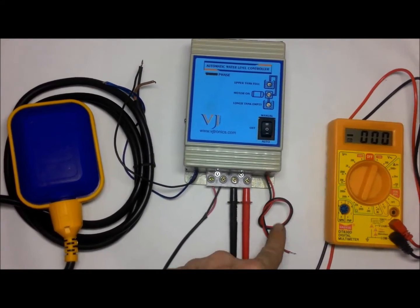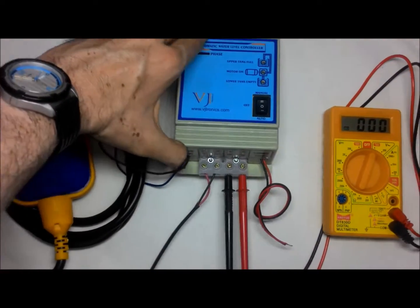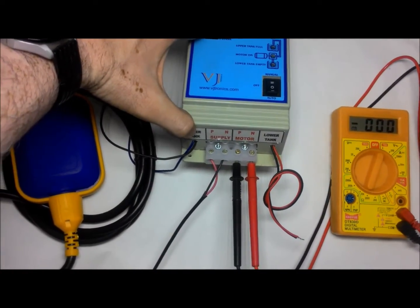Instead of connecting two float switches, I used only one float switch in the demo for the upper tank.